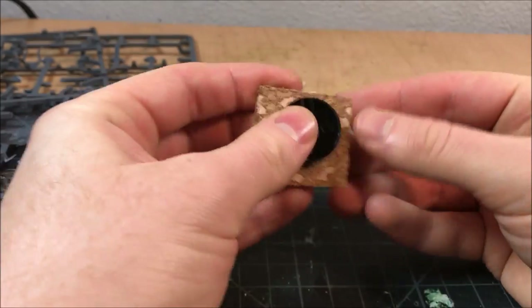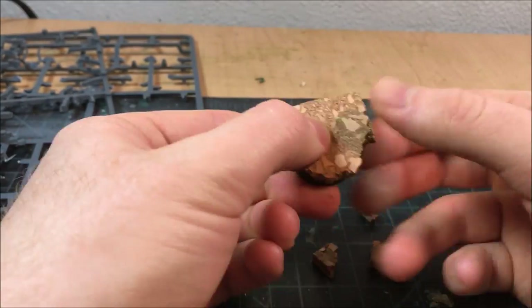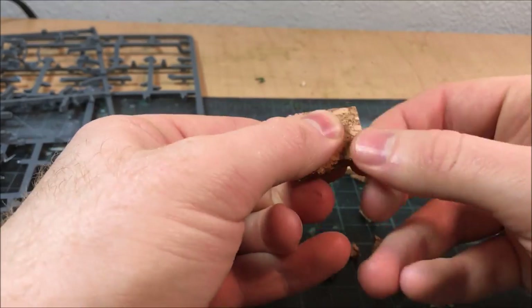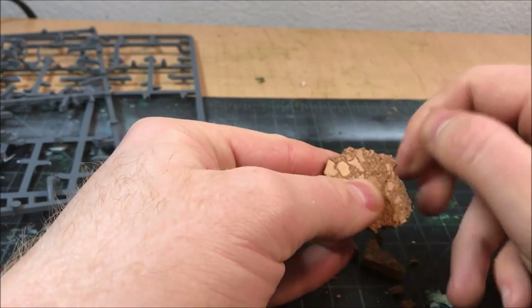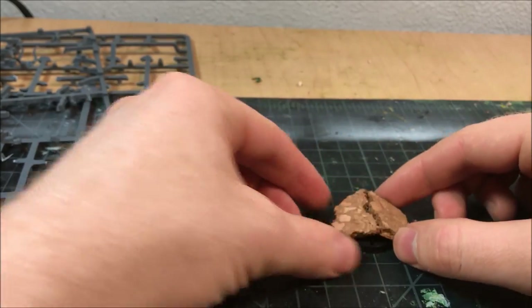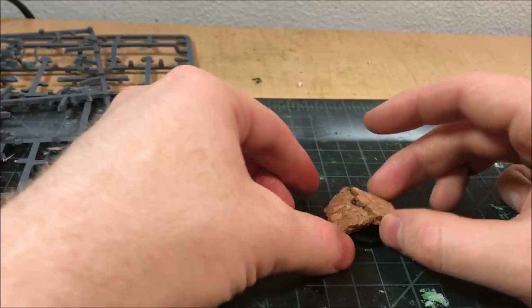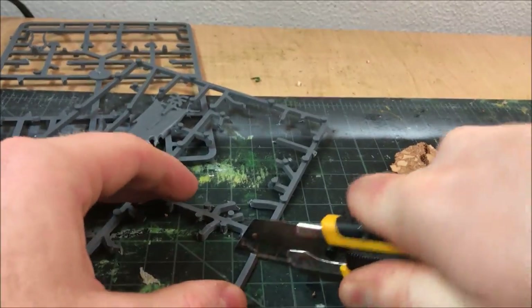The foundation for all these urban rubble bases is cork board. I just break it across with my fingers — I don't cut it with scissors — because I think this gives it a more random, realistic look. You just peel it away along the edges until you get a silhouette shape you like. Here I'm going to break a piece of cork in half to simulate a building that has cracked and fallen over, with a trooper climbing over it.